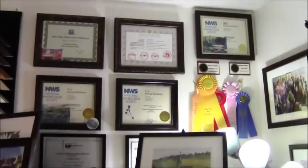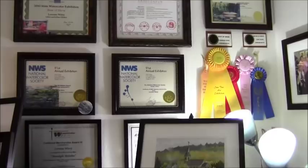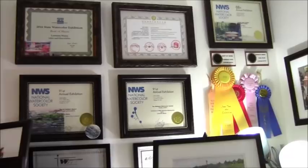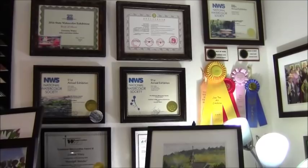On this side of the room I have some of my awards. I am a signature member of the National Watercolor Society, the Rocky Mountain Colorado Watercolor Society, and Pikes Peak Watercolor Societies. I have entered juried international and national exhibitions and won some awards. I was juried into the Shenzhen International Exhibition in China and the Taiwan Exhibition a year later, and I have a painting in the International Society of Canada this year.